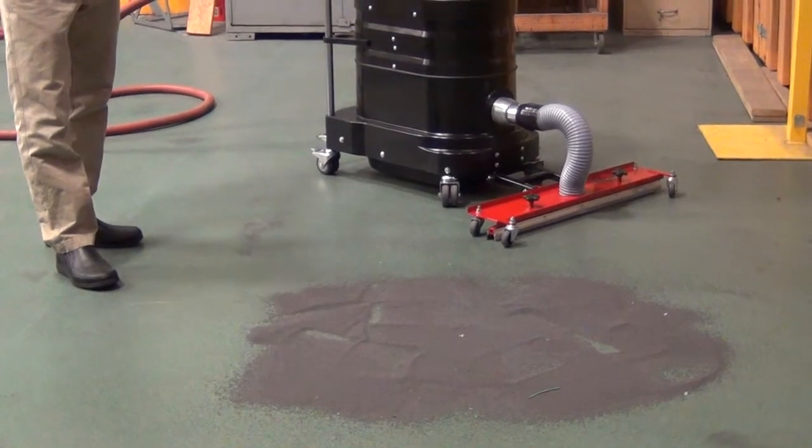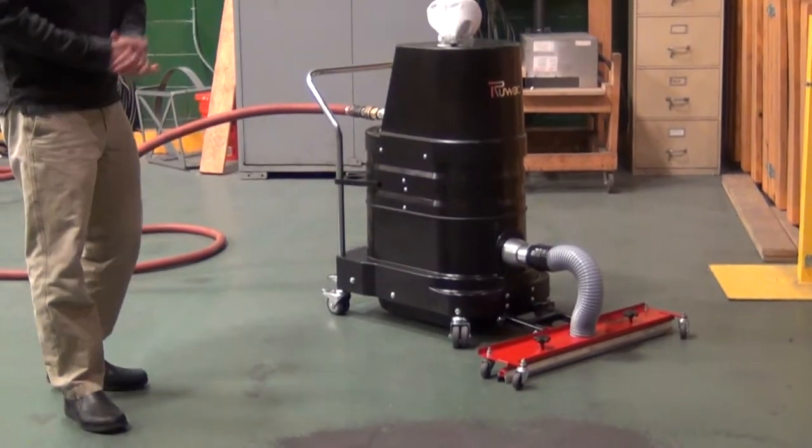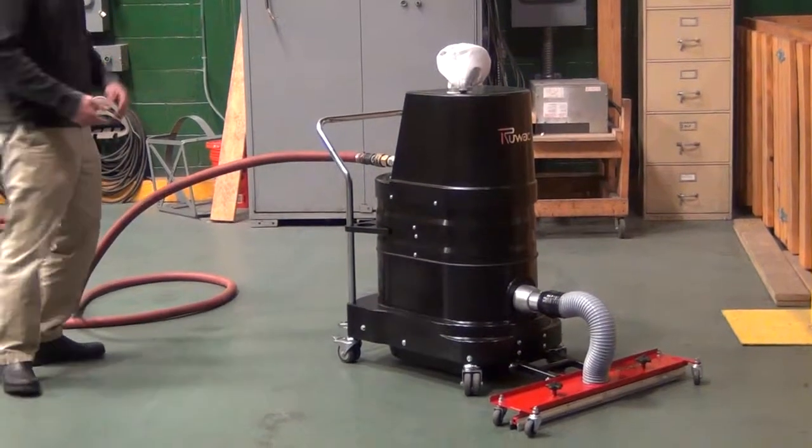You picked up the bulk material and then you have residual — before you go to paint you want to get up the residual steel shot so you can put a coating down. But we're going to show it to you in heavy layers just so you can see what the vacuum does.